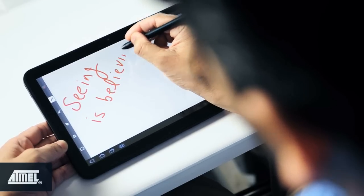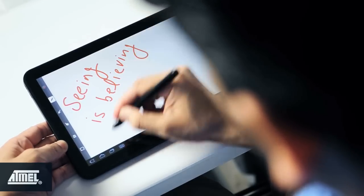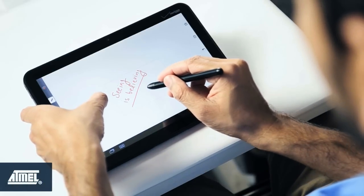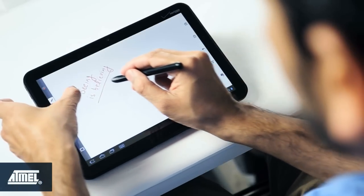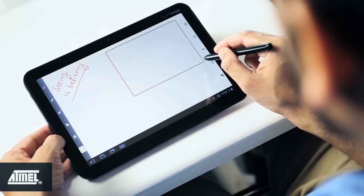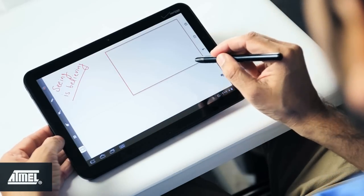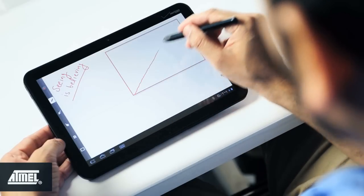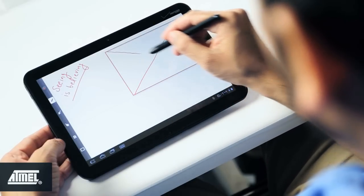This shows precise and responsive writing with palm rejection capability. While zooming in or out I use simultaneous finger touch and stylus, demonstrating the multi-sense functionality. Here I'm drawing diagonal lines showing excellent linearity and accuracy of the Mac Stylus.